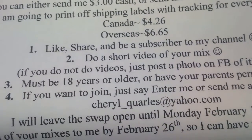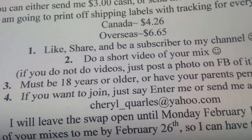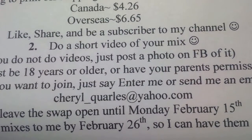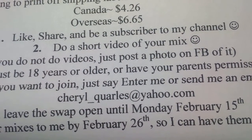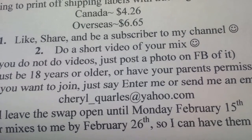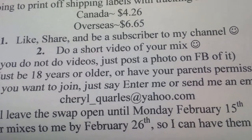If you want to join, just say 'enter me' or send me an email — I'll make sure to put my email address down below. If you have any questions, you can send me a direct email or comment below.